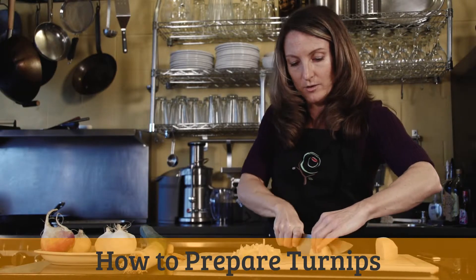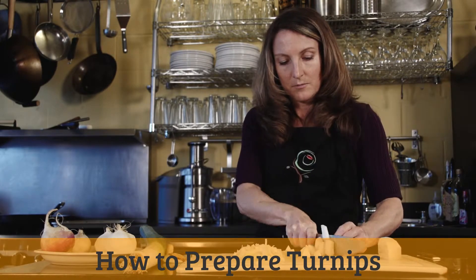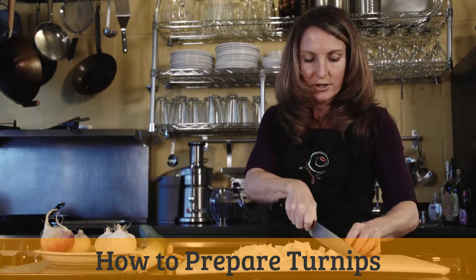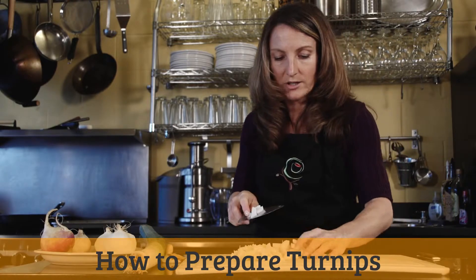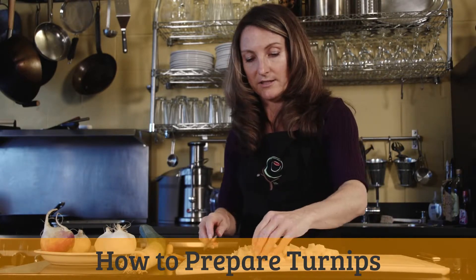We're just going to chop this into chunks. We're going to saute it, so I'm going to chop it into small chunks just to help facilitate quicker cooking. Turnips are actually really good for digestion — eaten in their raw form, they can be a digestive aid. You could also chop these into little matchsticks and use them in some kind of a dip on a veggie platter.